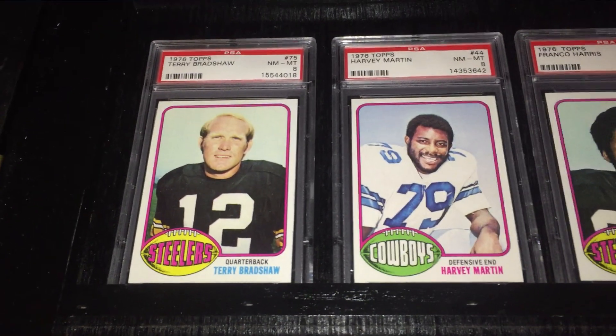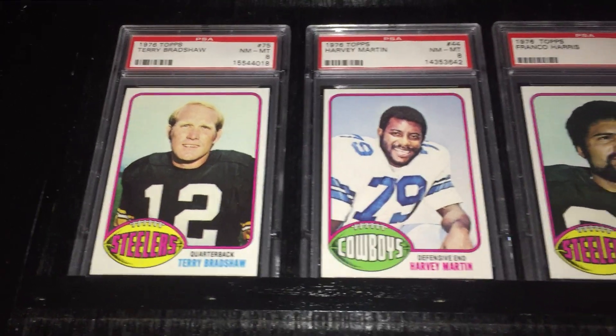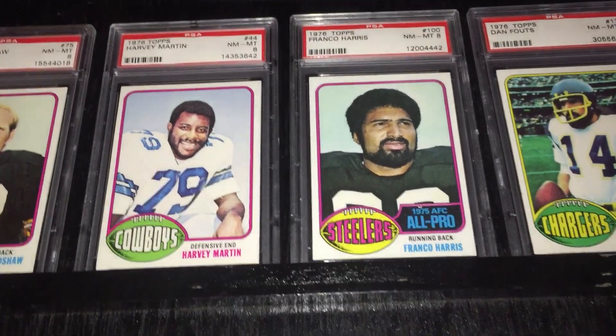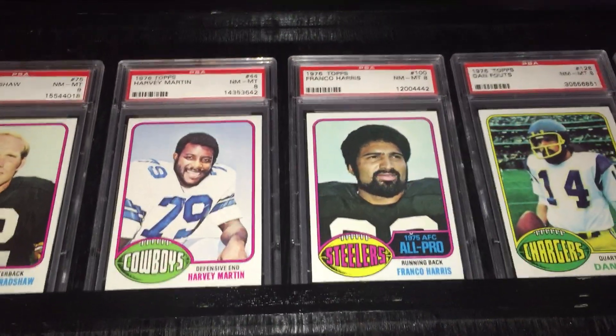Here's Terry Bradshaw, a year after winning the Super Bowl in '75 when they beat the Cowboys. And right next to him is Harvey Martin — this is his rookie card. As I mentioned, he's not a Hall of Famer, but he was an outstanding defensive end for his time.